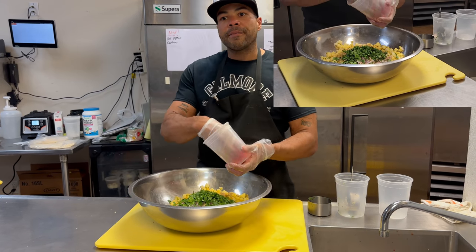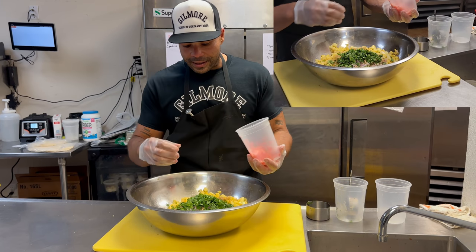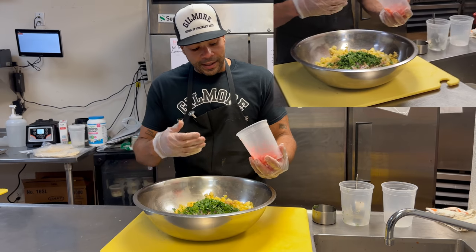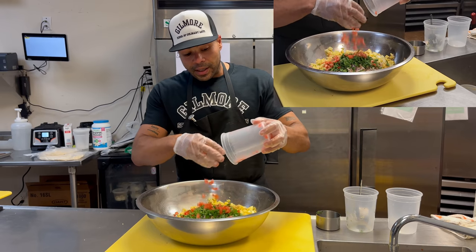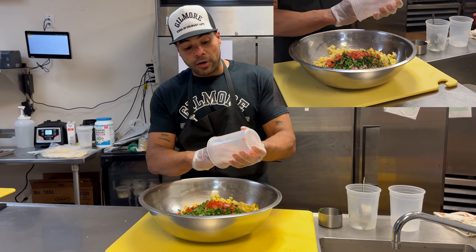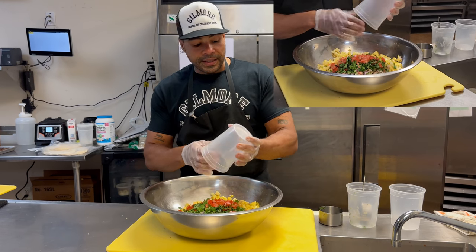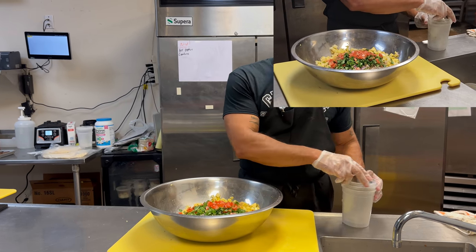Next I have two roma tomatoes that have been gutted and diced. If you watch another video I show you how to gut tomatoes, so follow our videos — a lot of times I'm showing you how to get to this point. We go over how to dice and how to gut a tomato. In that video I also showed how to julienne them, then gut and dice them down for salsa.